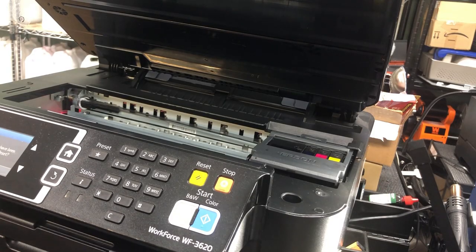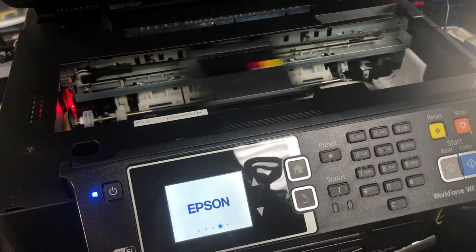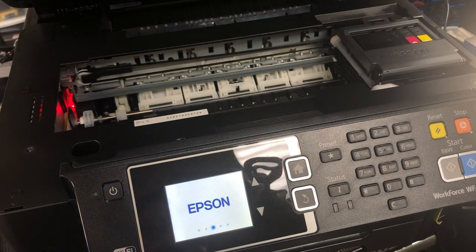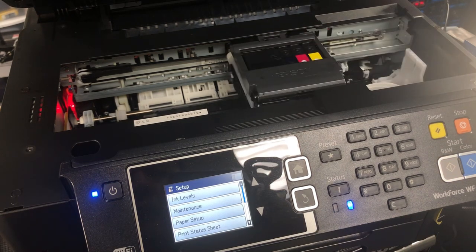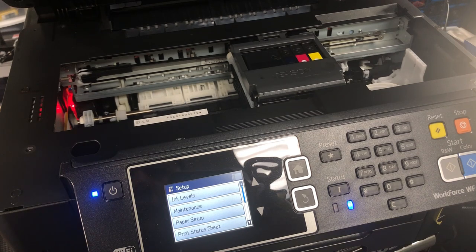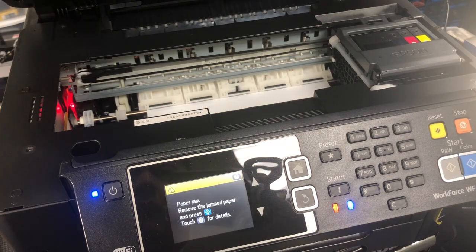Today I'm going to show you a weird one. So this printer, when you turn it on, everything looks okay. It can bring out the home screen. However, you can see the small wheel is still turning, and it's going to load half of a page, and then it'll stop and complain there's a paper jam.